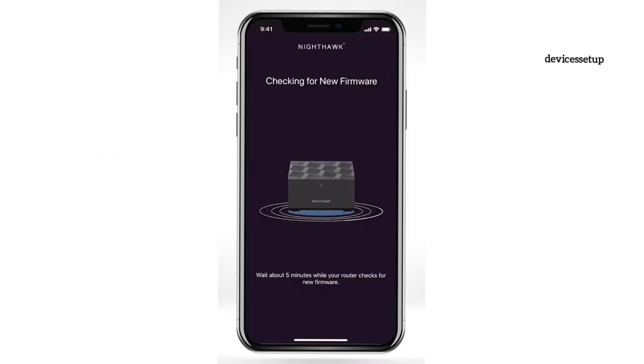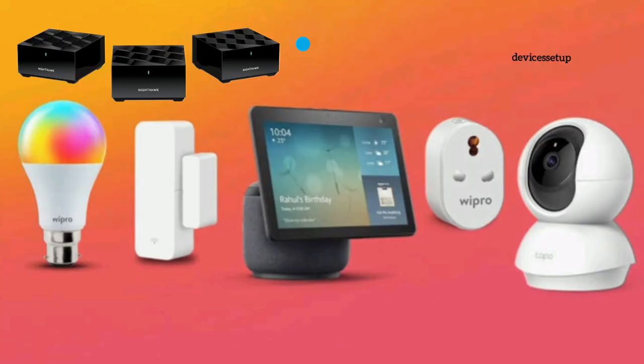The device will update to the latest firmware automatically and will then reboot. You can then connect your phones, smart TVs, security cameras, and other devices to this network.